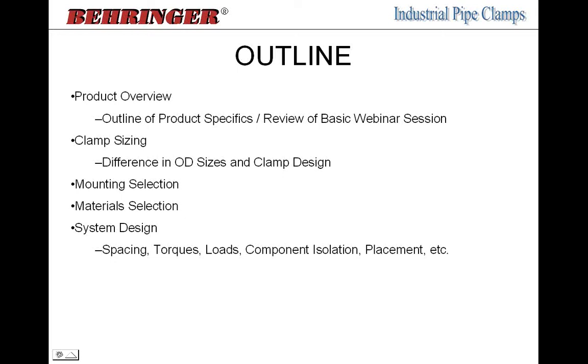We'll discuss why you would select different materials for both the support hardware of the clamp and also the clamp pair materials. Then we'll wrap everything up with an overview on system design as it pertains to pipe clamps — covering spacing, installation and torques, loads both axial and in other directions, component isolation, and the placement of clamps in relation to system routing.